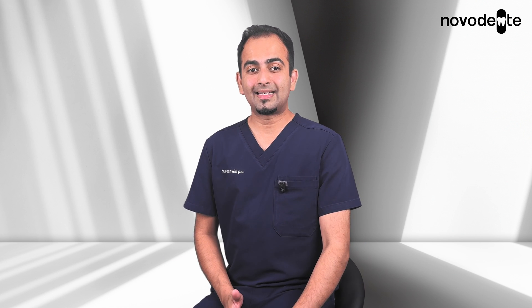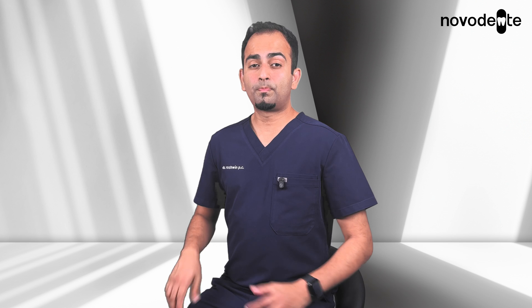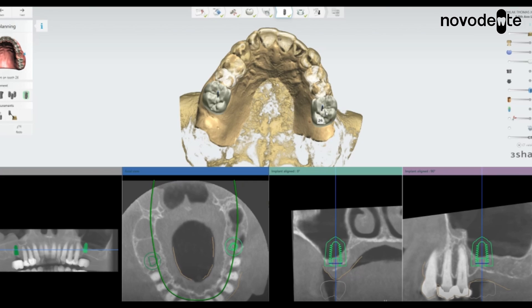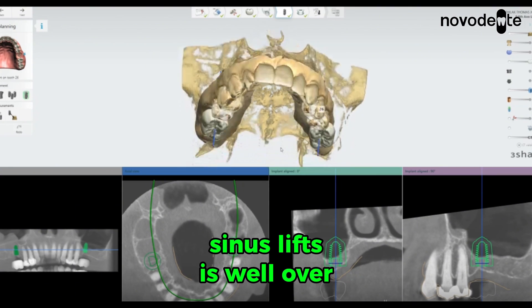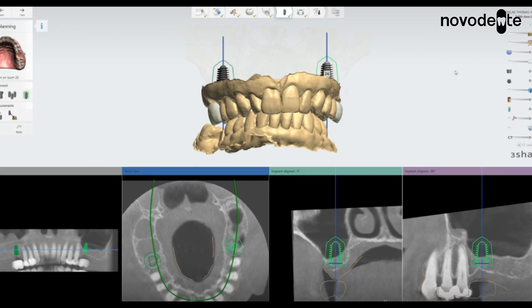What patients usually feel is some swelling, a bit of pressure, and sometimes bruising, but it's well controlled with medication. Most people go back to their normal routine within a week and patients are often quite surprised at how smooth the recovery tends to be. With modern techniques, the success rate of sinus lifts is well over 90 to 95%, so overall it's considered a very safe and routine procedure nowadays.